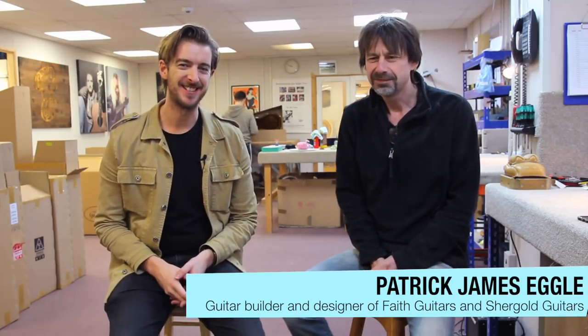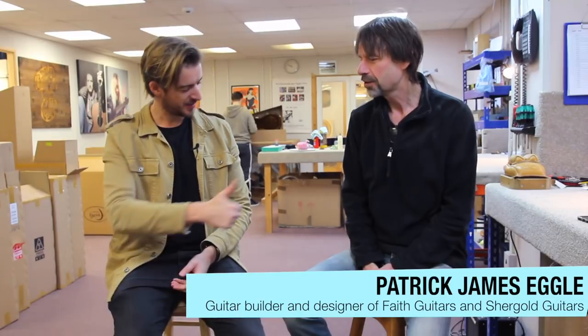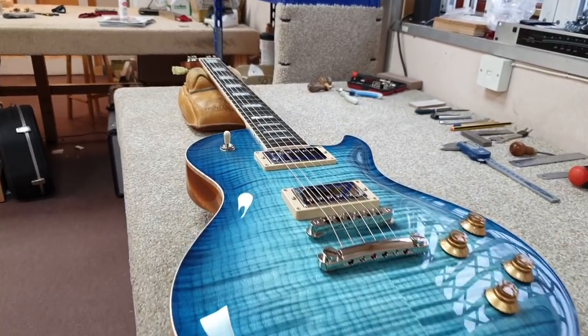Today I'm joined by Patrick James Eggle, who is a guitar designer and guitar maker extraordinaire. What I'm most interested in is how you go about making a guitar from design to it being the finished guitar on one of these racks here.